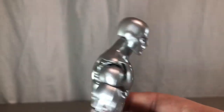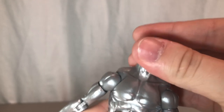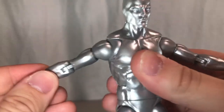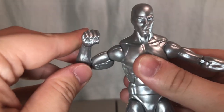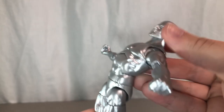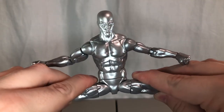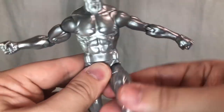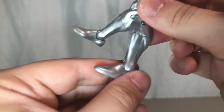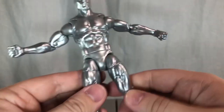For his articulation, he has a ball-jointed head that can look up and down all the way and move side to side. He has ball-jointed shoulders, butterfly joints, bicep swivel, double-jointed elbows, wrist swivel that moves side to side and up and down, an ab crunch, swivel at the waist, ball-jointed hips that can do a complete split, forward and back kicks, thigh swivel, double-jointed knees, shin swivel, ankle swivel, and an ankle rocker.